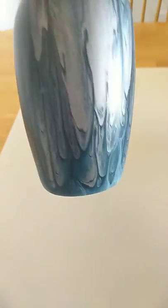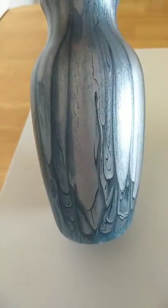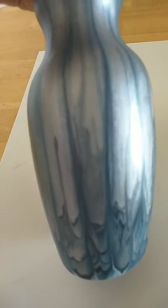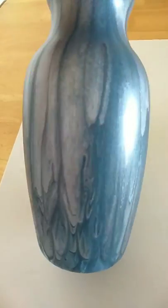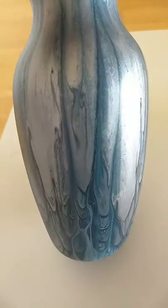This is the waste we painted yesterday. It's all dried up and looking very nice and shiny, with all the dark blue, white, and silver.